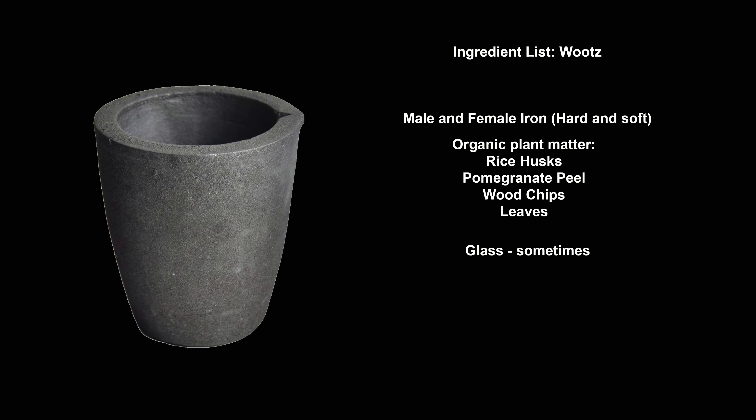Let's move on to how the crucibles were constructed. For the most part, a clay crucible would be filled with a charge, which would contain iron — often a mix of soft and hard iron, referred to by Al-Kindi as male and female iron — as well as some form of plant matter, such as rice husks, pomegranate peels, wood chips, leaves, or vines. This organic matter served two purposes: firstly, to provide carbon to the steel, without which it could not melt and without which it could not produce steel; and secondly, to produce gases as they pyrolyse, which protected the steel from the atmosphere of the furnace. Some processes, such as the Dakani process utilized in Hyderabad, used glass as a protective flux.